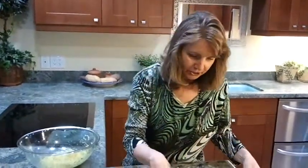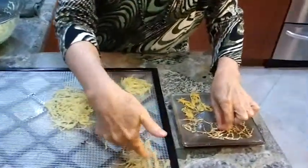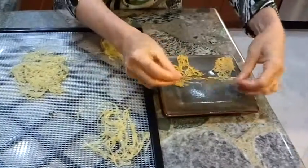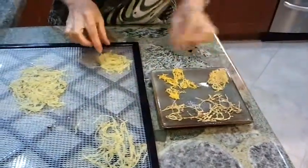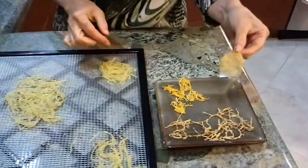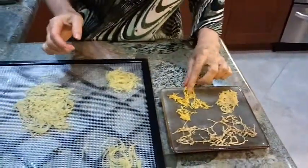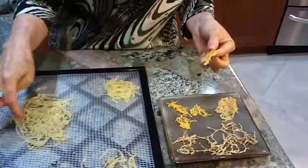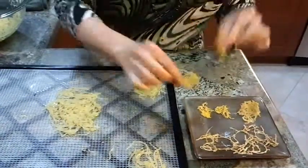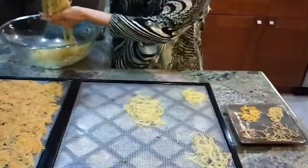I want to show you how to put them on the sheets. If you put them very thinly laid out, you'll get something that really isn't very interesting. If they're too thick with no holes, you'll get something that looks more like a potato chip, which you might like. But I prefer this more interesting look where you have a few holes and get a beautiful snowflake, crispy snack.